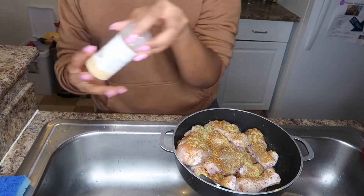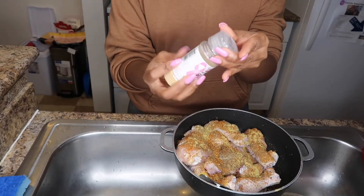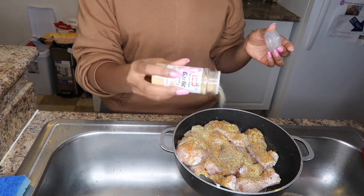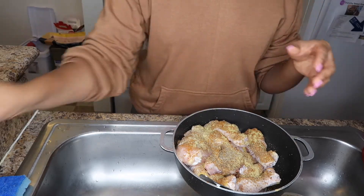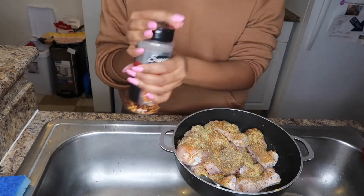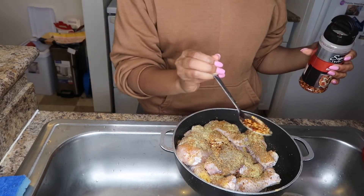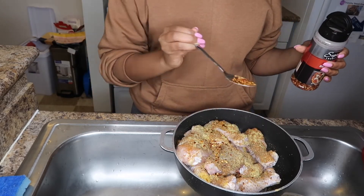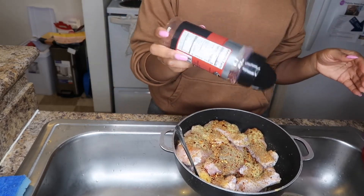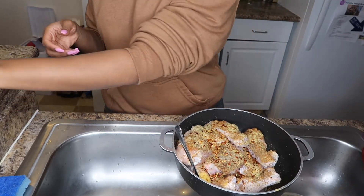Then I'm gonna go in with some garlic powder, just sprinkle a little bit on top. Last but not least, I'm gonna go in with some pepper flakes. If you know anything about me, you know that I love spice — my food has to be spicy or I will not eat it. I put hot sauce on almost everything.